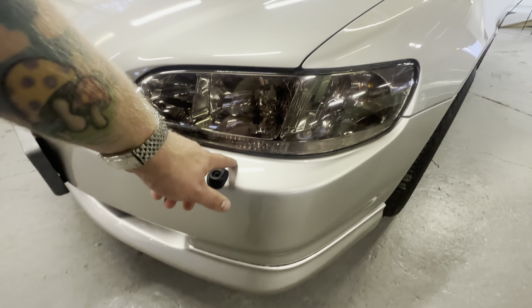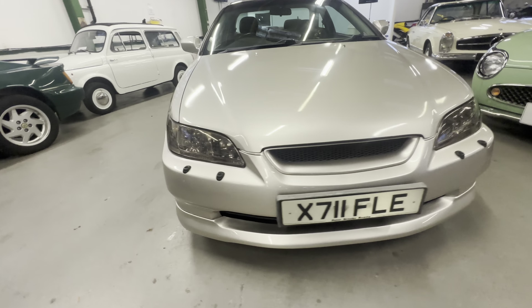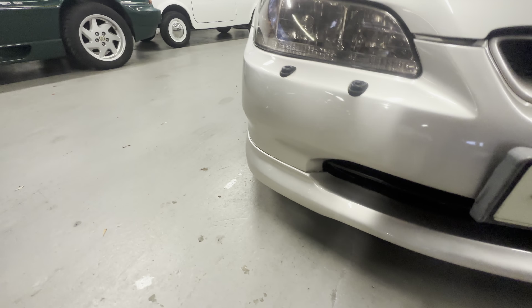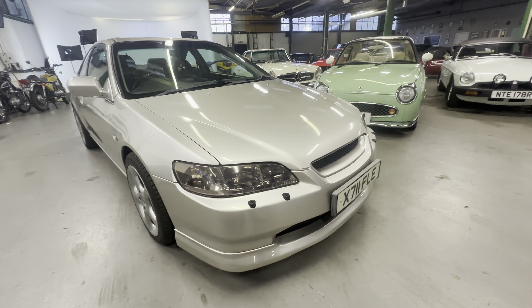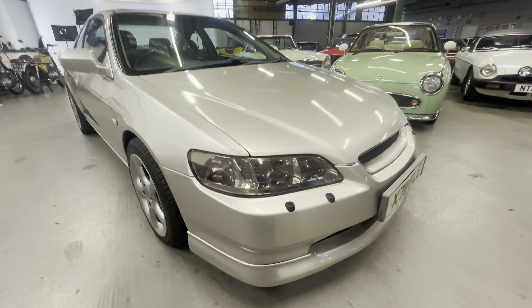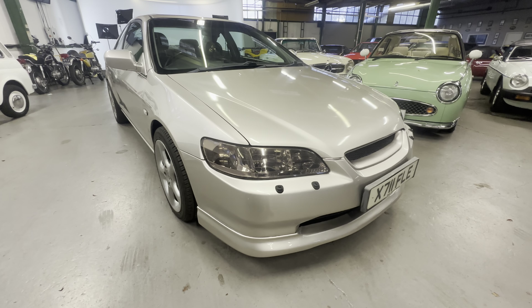Bumper corner is unmarked — no scuffs, no scrapes. A little bit of a scratch at the top there, and a few little stone chips across the front edge, but that's all to complain about. A tiny little bit of paint flake just by the lower valance where it meets the bumper. On my right hand side, no scuffs, no scrapes — headlight is crystal clear once again.